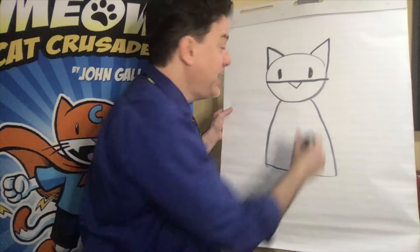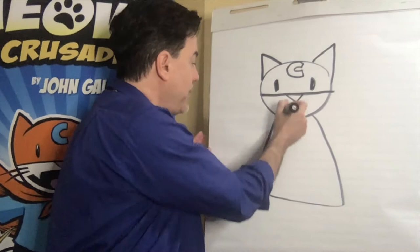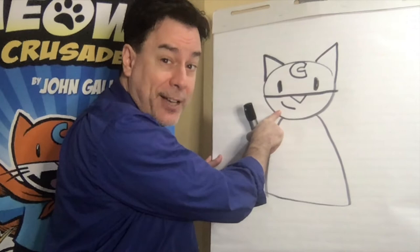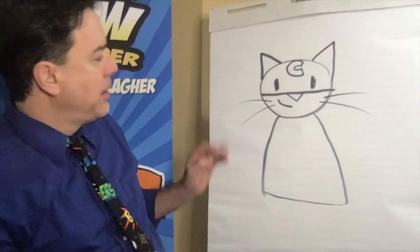Then it's time for the letter C for Cat Crusader. I make it a bubble letter so bad guys can see the C from across the city. Then it's time for Max's mouth — I give him a crooked smile kind of like I've got. Finally, for his head, we're going to add the whiskers, which is just two lines on each side.